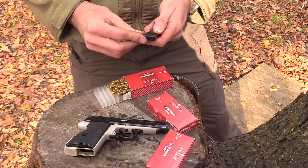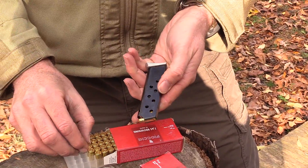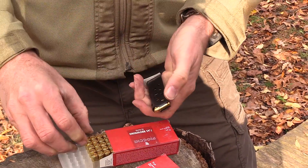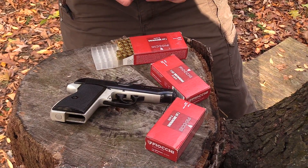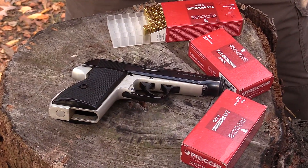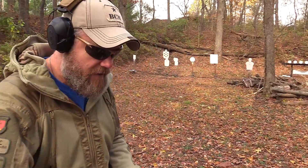Loading the magazines is super simple — you just take your little .32 ACP round, put it on top of the magazine just in front of the feed lips and push back. It's a windowed magazine and accepts eight rounds. As a self-defense cartridge for me personally, I kind of draw the line at .380 and really prefer to carry a nine millimeter, but .32 ACP is still a fun cartridge to shoot and it's fairly affordable and definitely readily available.